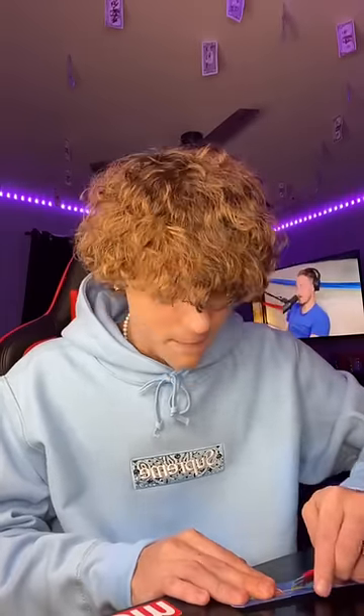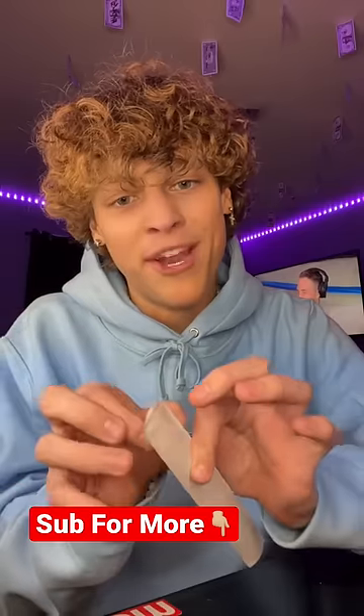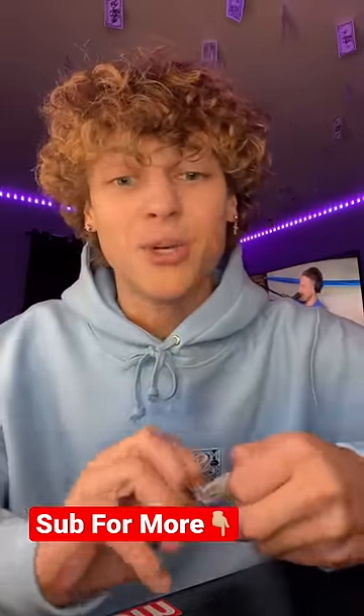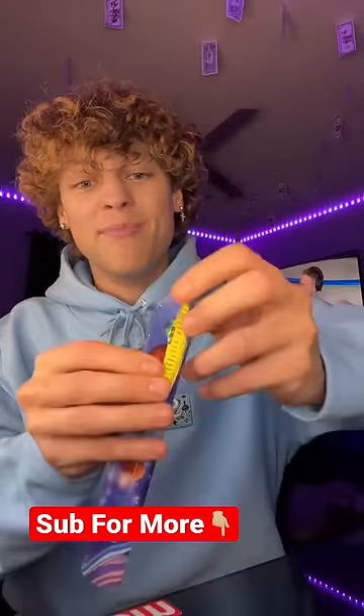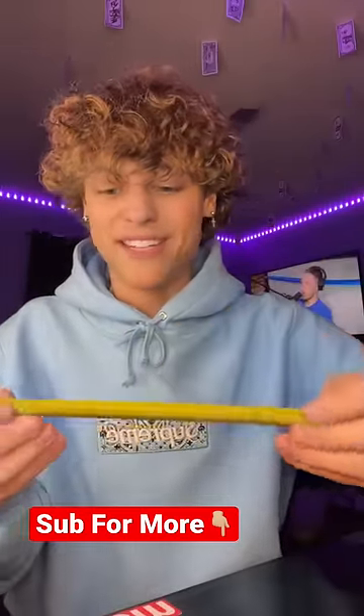I'm gonna go ahead and say this is cap, because why would they put old tape measures inside of slap bracelets? Okay, so I have this one cut open, and before I peel it — no freaking way — before I peel it open completely and show you guys the results, hit that red plus button so you never have to wonder if something is real or fake on TikTok ever again. Hit that red plus right now. As you can see, this is real — that is actually crazy!